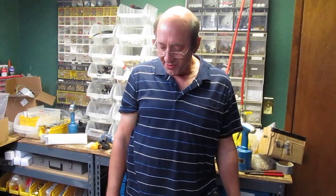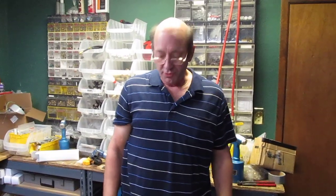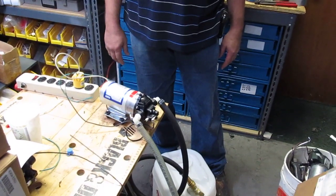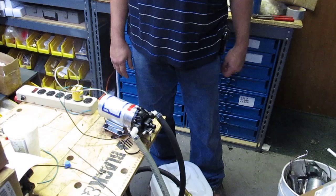We ran this pump for about 30 minutes before we began this test, just to make sure it didn't overheat and shut off or there wasn't any other issue with it. This pump is operating above and beyond what you would expect a 100 PSI pump to operate at.